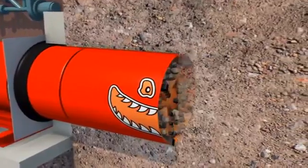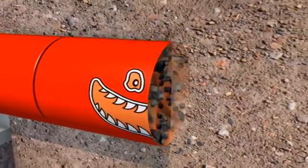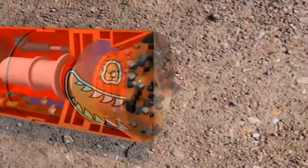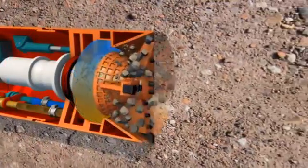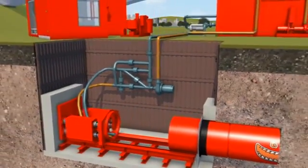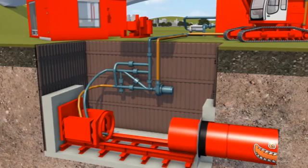The drive begins with the microtunnel machine being thrust forward by powerful hydraulic jacks, first passing through the entrance sealing ring, then tunnelling through the ground on its journey to the reception shaft. Once the machine has reached a predetermined position, excavation is halted.